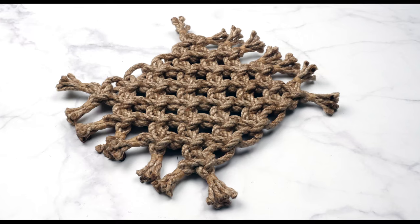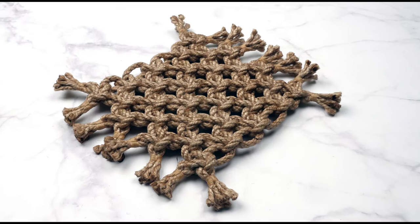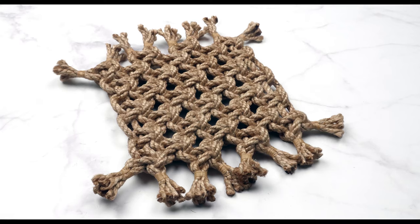A square knot rope mat. Hello there guys, Mark here. Welcome. In this video I'm going to show you how to make a square knot rope mat.